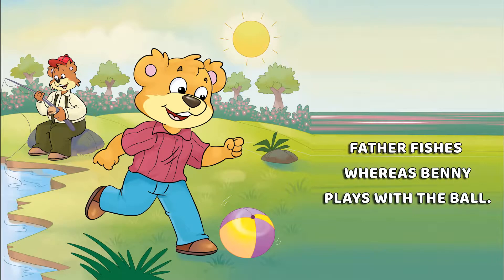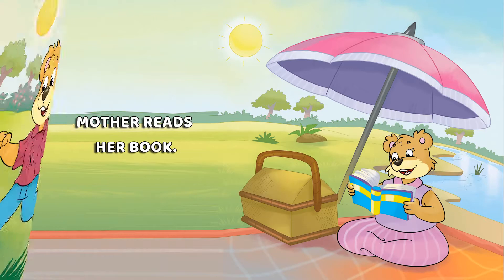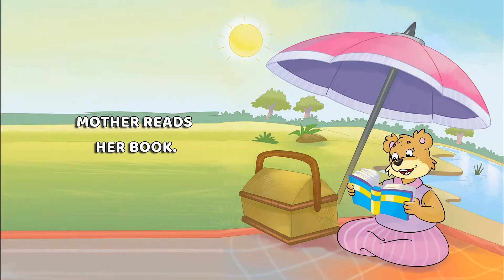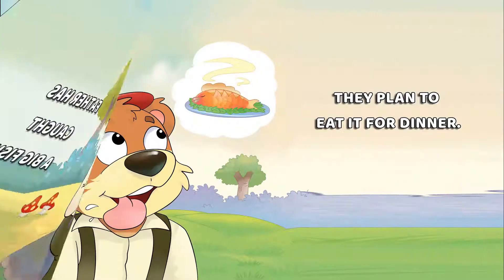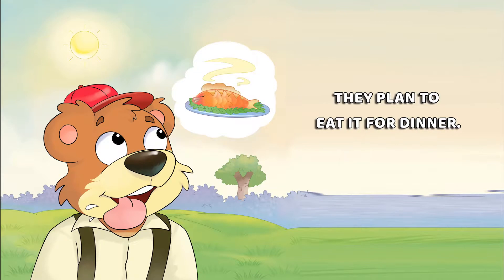Father fishes, whereas Benny plays with the ball. Mother reads her book. Father has caught a big fish. They plan to eat it for dinner.